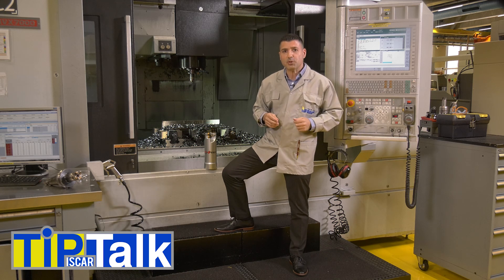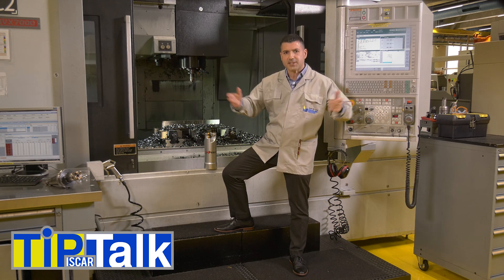Hello and welcome to Tip Talk, brought to you from Iskar's Tech Center.